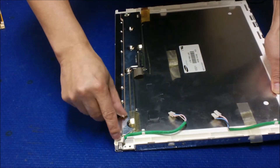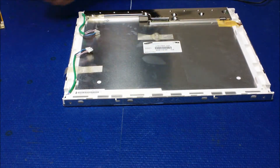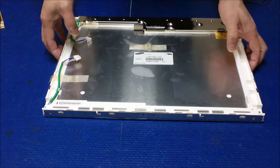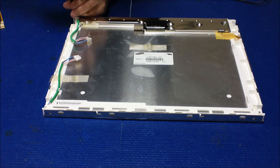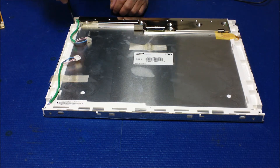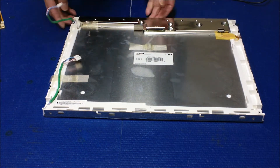I think I removed the wrong screw — this is a tiny one. Okay, now we're going to put this one back. So there are two screws: one black one and one small screw. You need to remove the small screw that holds the reflector.